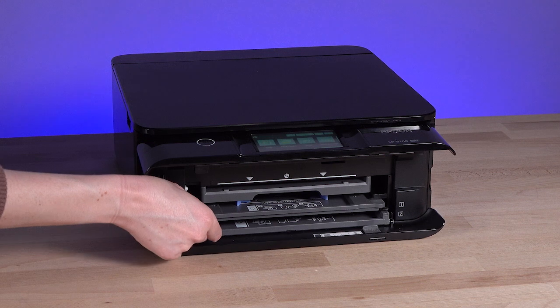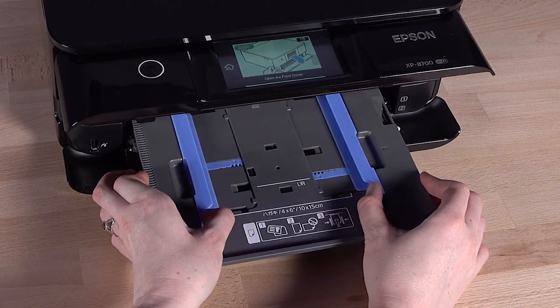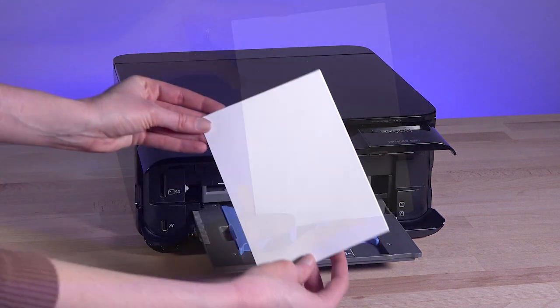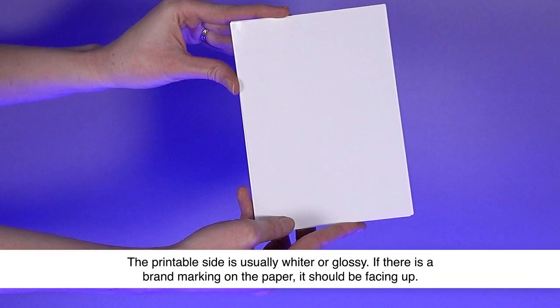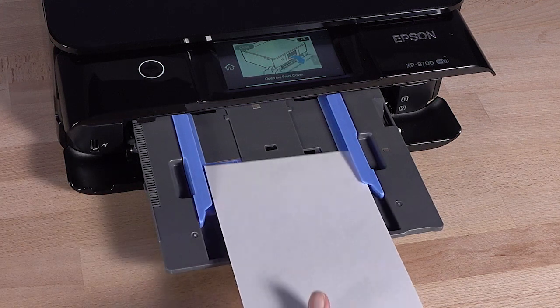Pull cassette 1 forward. Slide the edge guides outward, then insert the paper with the printable side face down. Always insert paper short edge first,